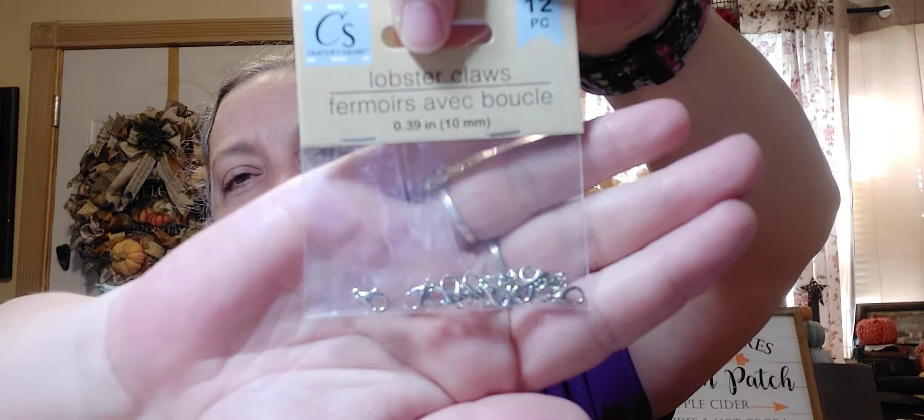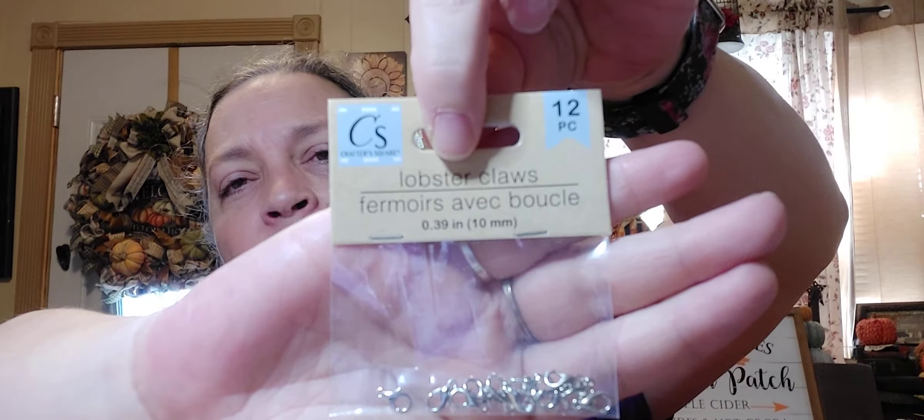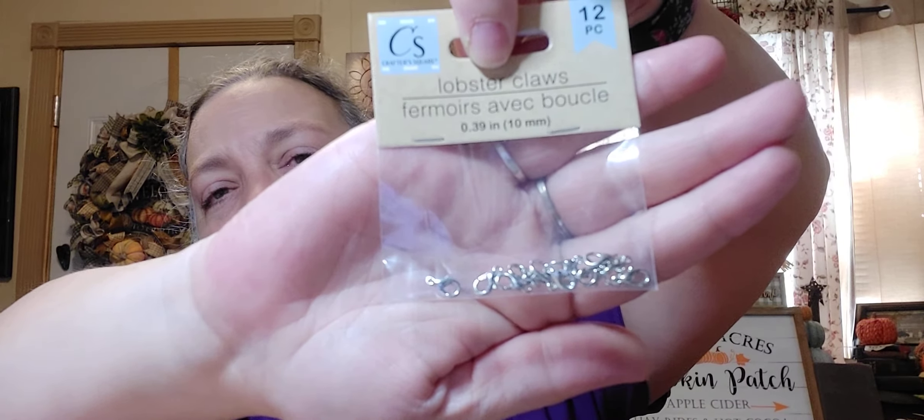Then there are these flowers and these crosses — I was so, so excited. And then I got these lobster claws just to kind of go along with making my keychain things and stuff like that. I thought I'd put that in with the little bead thing just in case I needed something small. These are pretty small but it's 12 pieces, and I didn't think for a dollar that was too bad.